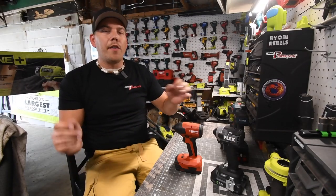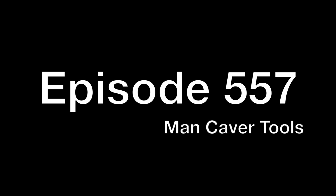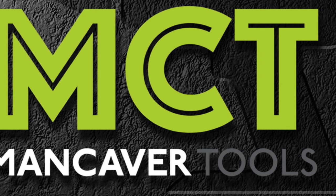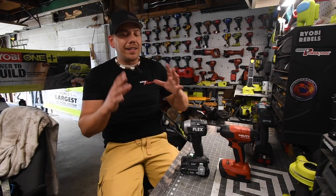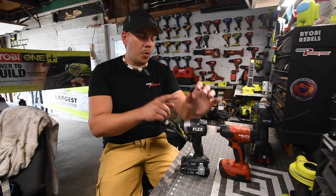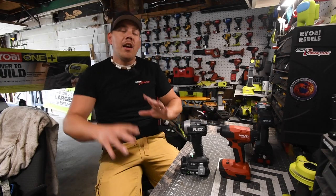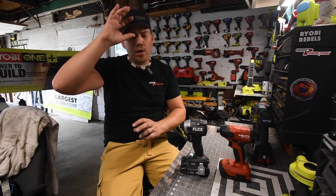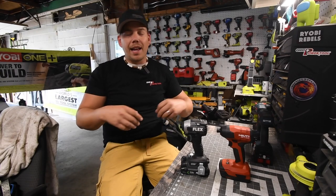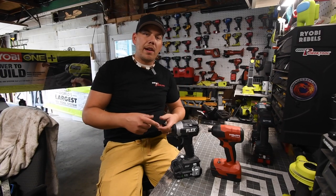All right guys, for this week's main event we are going to do a versus video between Hilti and Flex. We're going to go to the specs of these really quick and just see how well these actually do against each other. We're going to be using a 2.5 amp hour battery on the Flex and a 2.6 amp hour battery on the Hilti. We'll test out bigger batteries later — I totally forgot I need to test small batteries as well. So let's go to the specs and then get to it.